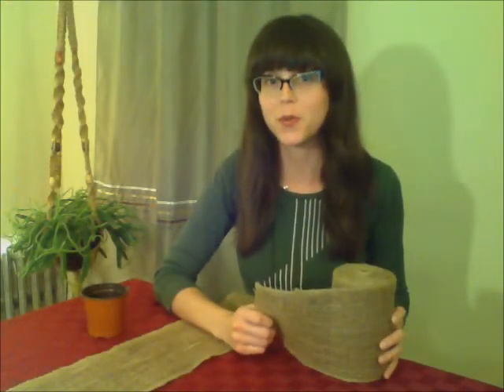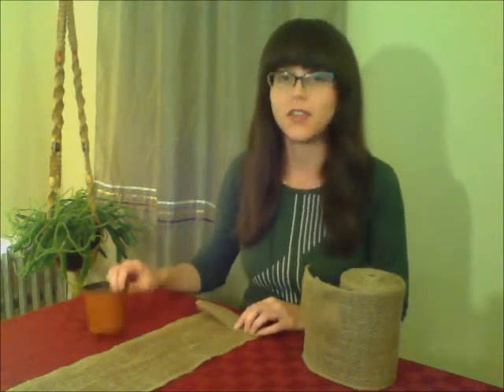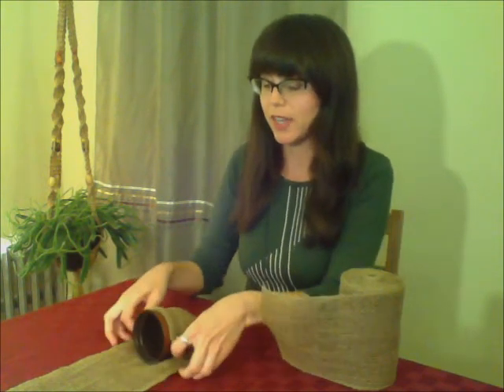To make the pockets that will hold the plants, you'll want to get a roll of burlap at a craft goods store. Cut out a fairly long piece and fold over the edges. Then you'll want to measure it against the size flower pot you want to use. Once that's done, you'll either staple or sew the edges together.